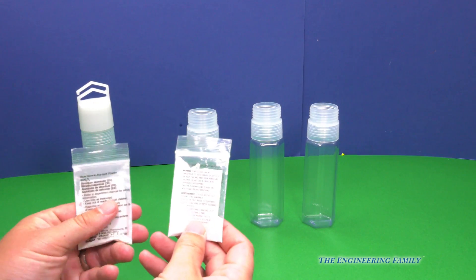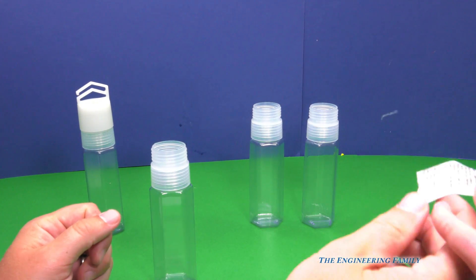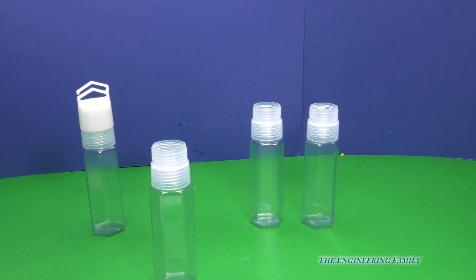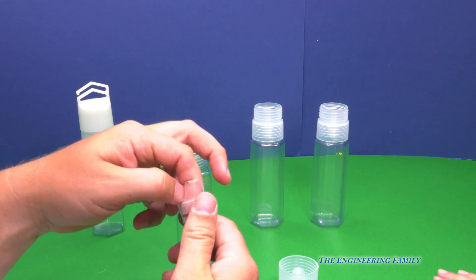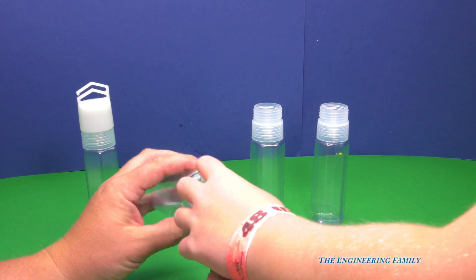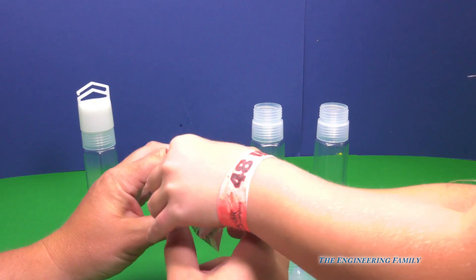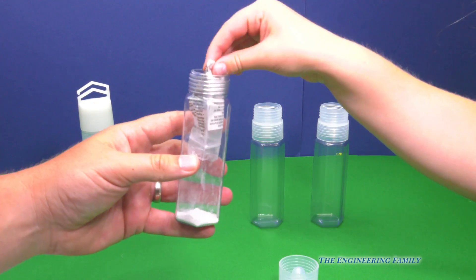So the first thing we've gotta do is pick one of these two powders. Which one do you think? This one. Okay, so I'm gonna open it, and then you're gonna pour it inside the little glow stick bottle, right here. I need you to pour this powder inside without spilling any. The best way is to put it right on top like that. Put it inside and drop all that powder in. But don't drop the bag in.